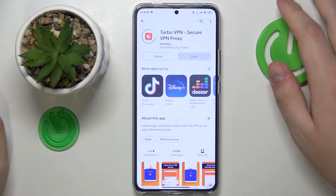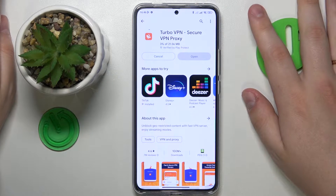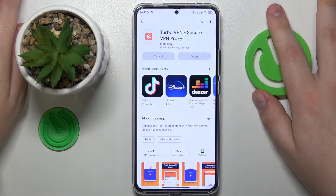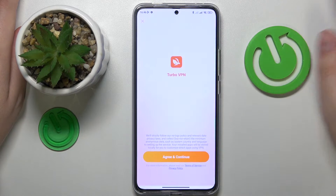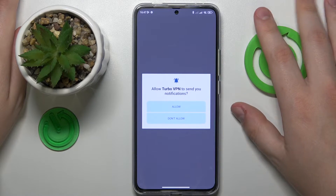That's the tool that will allow you to connect your smartphone to VPN without putting too much effort into it, and as I've already mentioned it is free. So once the app is ready you will need to go ahead and launch it.